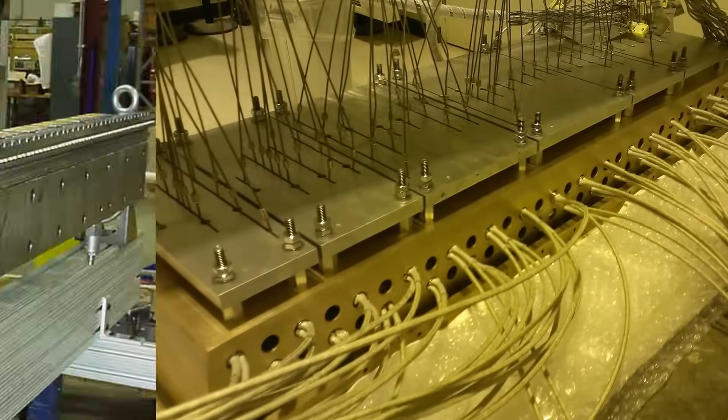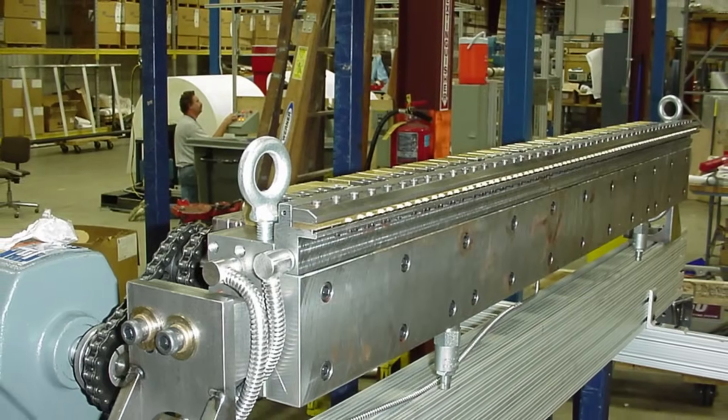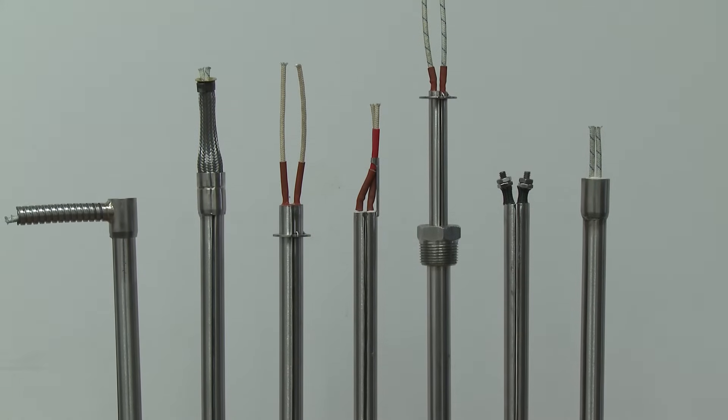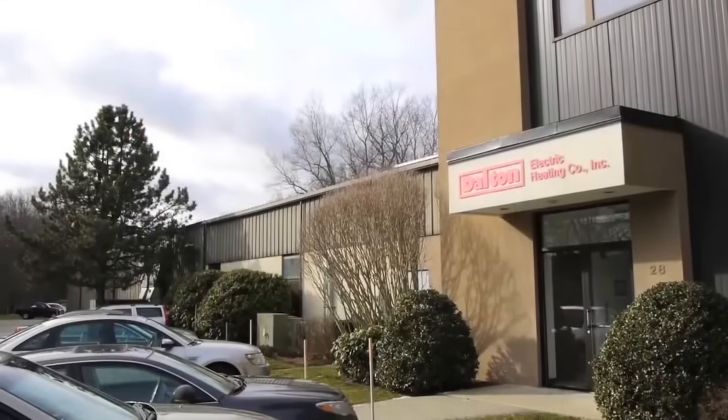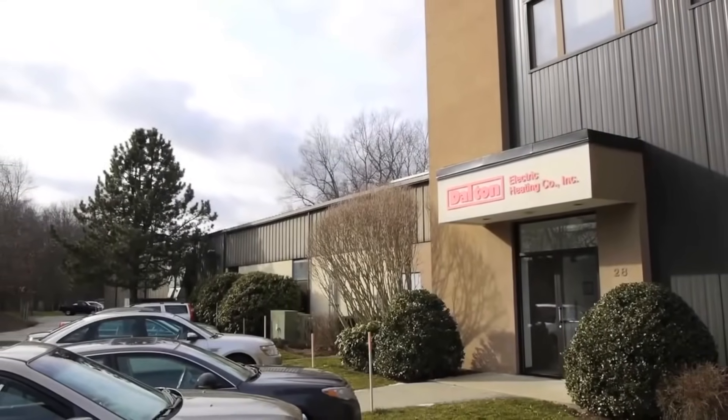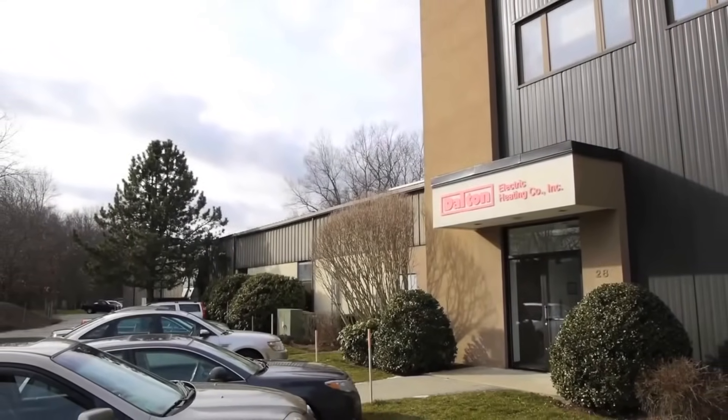Even temperature profile makes WattFlex cartridge heaters the choice of packaging and heat seal machine manufacturers, laminators, and long die applications. WattFlex cartridge heaters deliver even temperature profile, consistent, precise heat from Dalton Electric Heating Company, a company with more than 40 years of cartridge heater manufacturing experience.